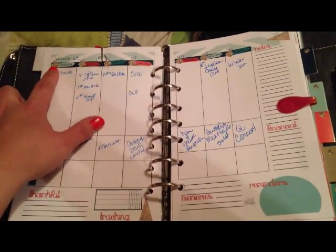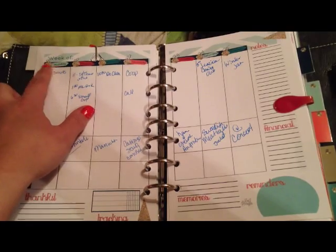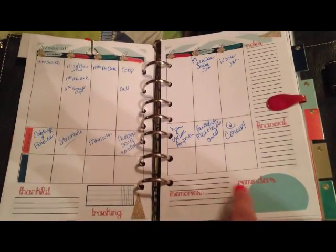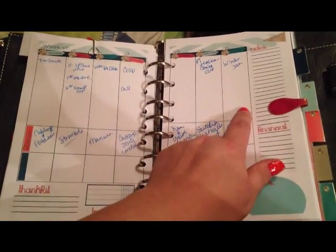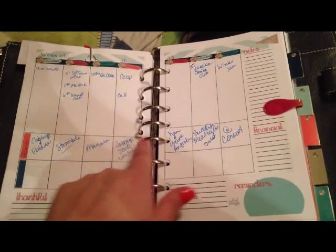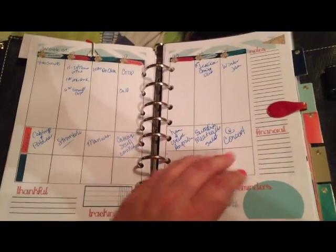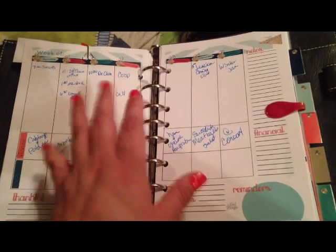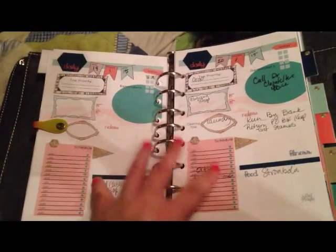It has the hexagon glitter on each one of the days, and since my pen wouldn't write on the printed color, I wrote above it what day of the week it was. It has a notes section, financial reminders, memories tracking, and a thankful section. I use the top section of the days for appointments, this middle section for menu planning, and this section to track purchases — like if I order inserts I'll write them down and track until delivered. I really like the dailies.